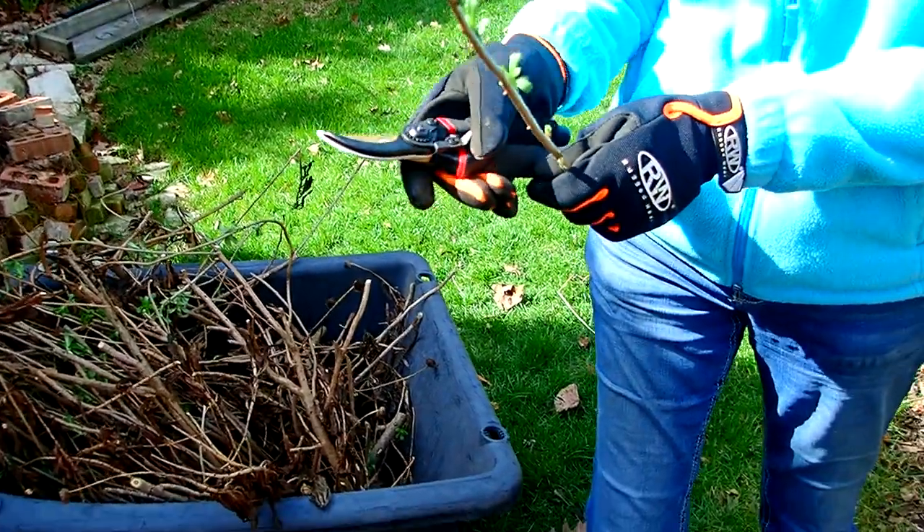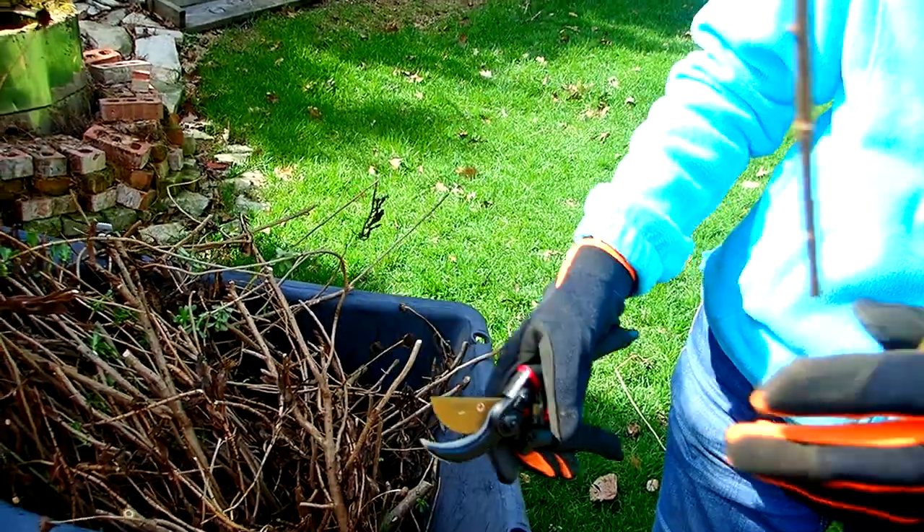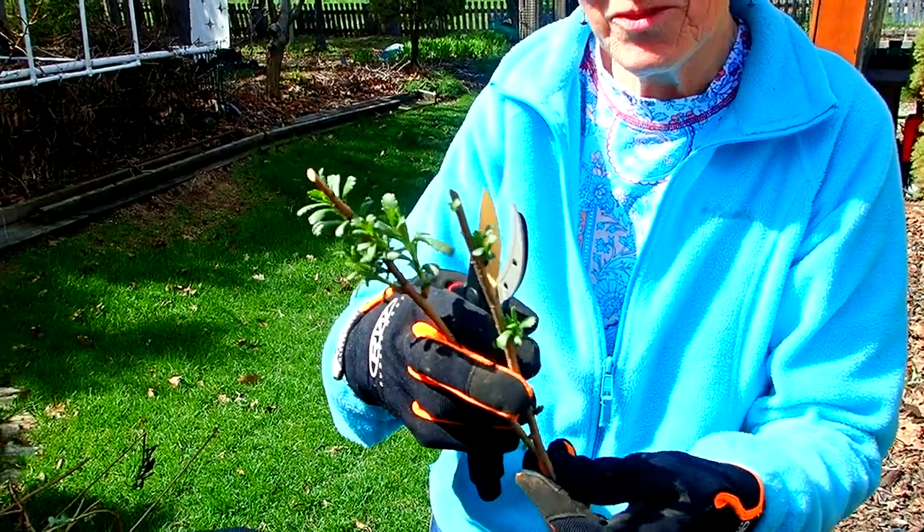Go ahead and do it. Alrighty, I shall. I'll hold on to this for you. Thanks. There you go. Two of them. Woohoo, double!